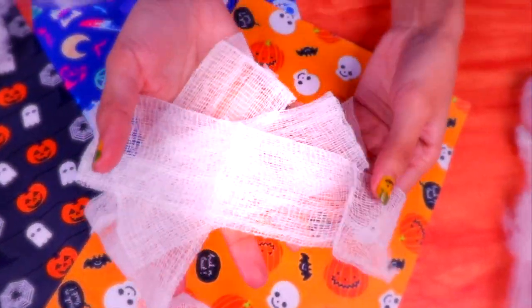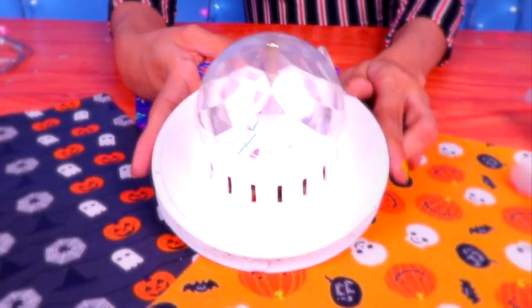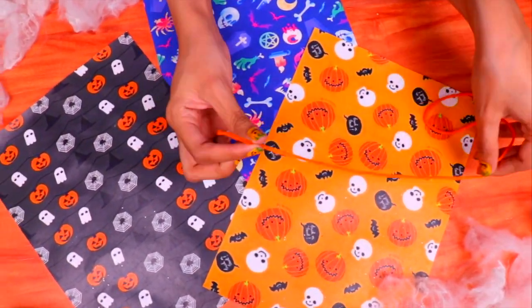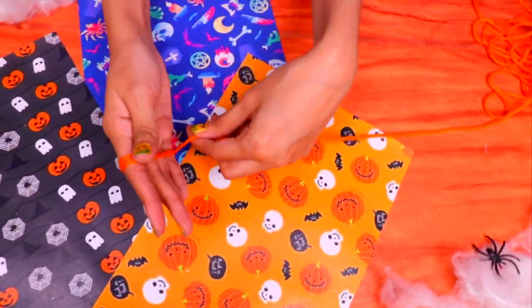Also some white ribbon and some gauze that you can get in any pharmacy. I'm also going to use a lamp, but if you don't have one, don't worry — you can always use the light from your cell phone. So friends, are you ready to begin this terrifying craft session? The first thing we're going to do is grab our orange wool.